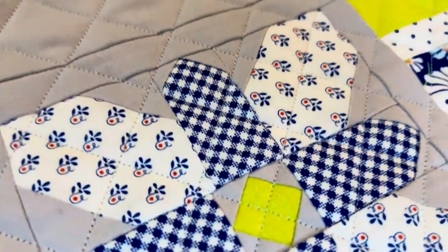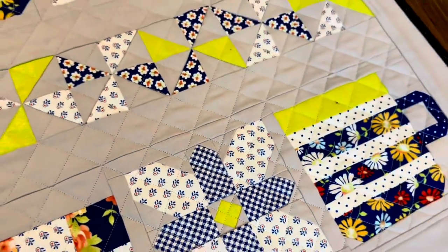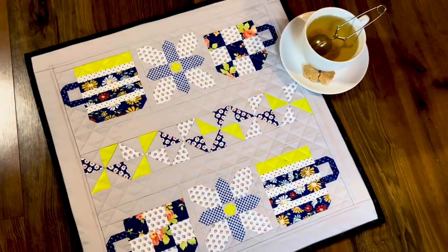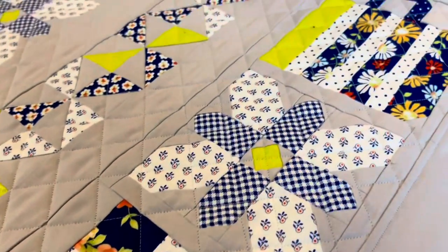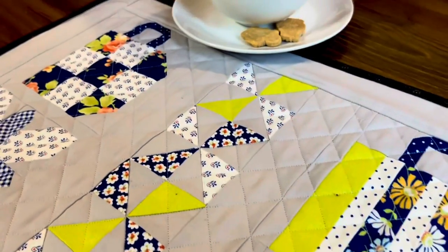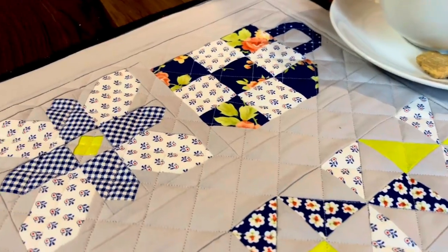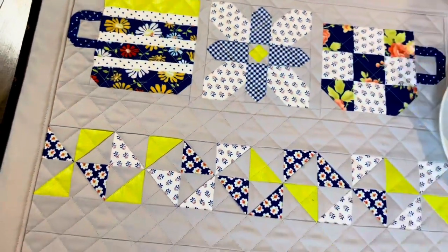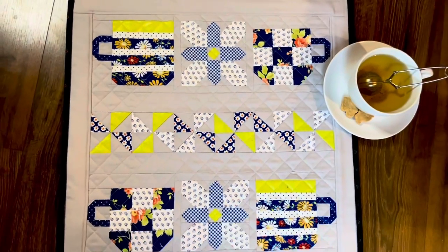And here is the final quilt! I really love how it came together with the crosshatch quilting. I think this feels a lot more like tea time rather than the cozy hot chocolate scene that the original pattern was going for. I think this would be a really nice quilt to have out in the spring and summer with some little cookies.